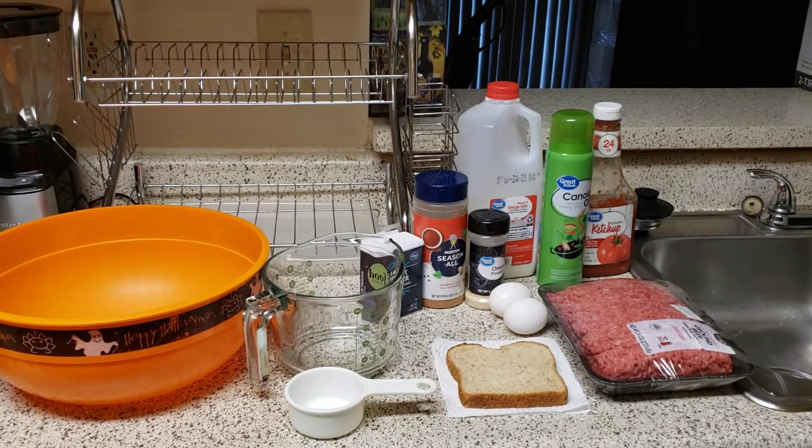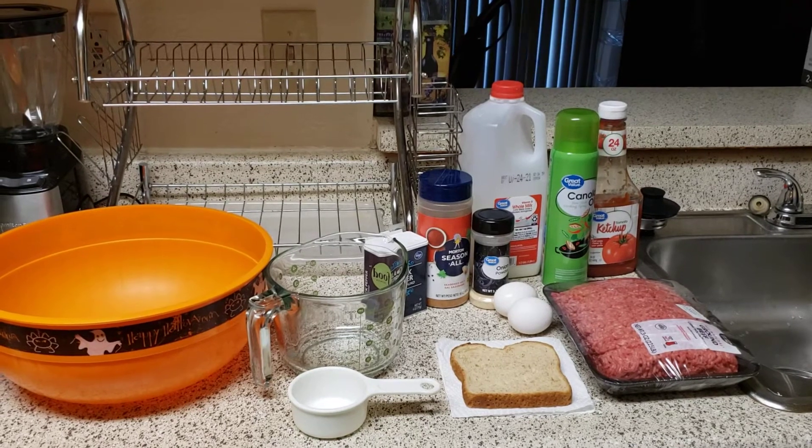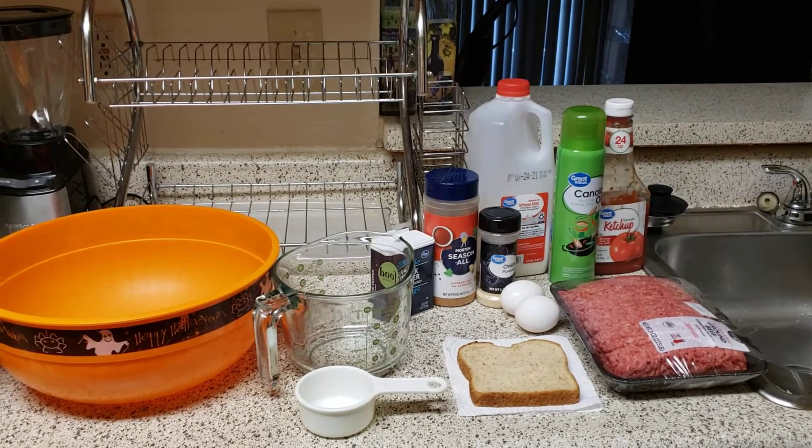Okay YouTube, I'm going to make an easy recipe for meatloaf.